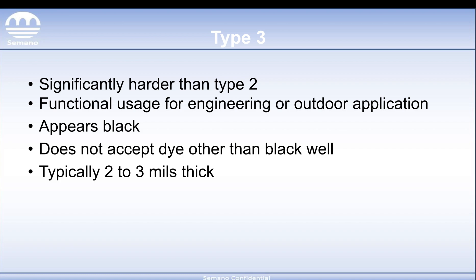Type 3 is significantly harder than Type 2. It's more of a functional usage and you'll typically see this for engineering or outdoor applications. Depending on what temperature it's run at, if done properly it's going to appear black, though sometimes it'll appear gray depending on the alloy — standard 6061 will be true black, while 7075 is more on the gray side. Type 3 does not accept dye as well as Type 2, but it does dye black well. 6061, which is already a truer tone of black, will just have that darkness enhanced. If you try to dye something like 7075 or 5052, your mileage may vary even on the black coat.